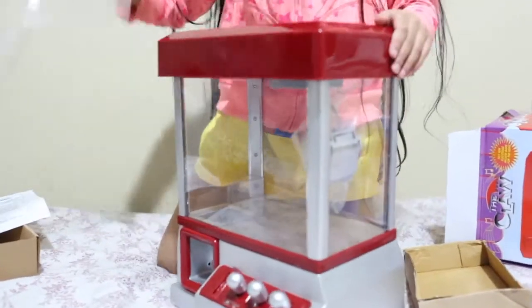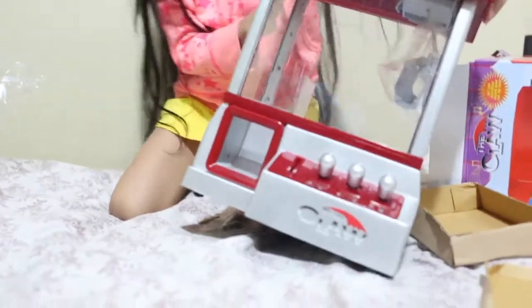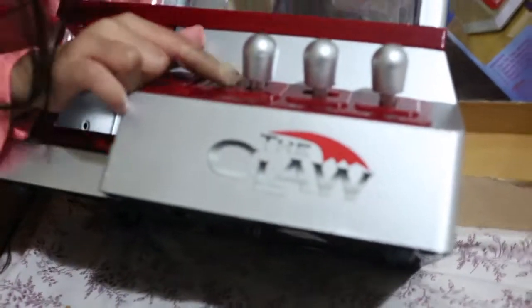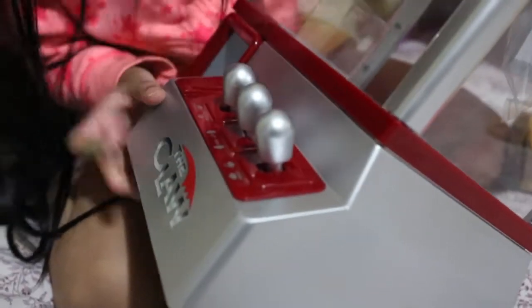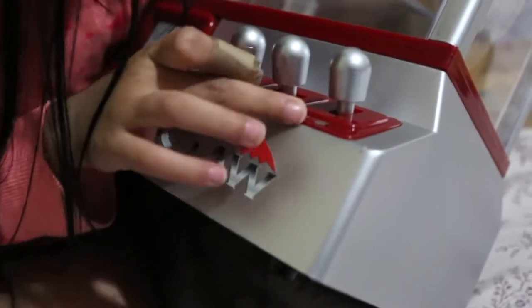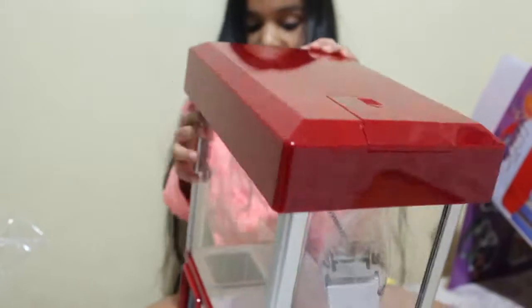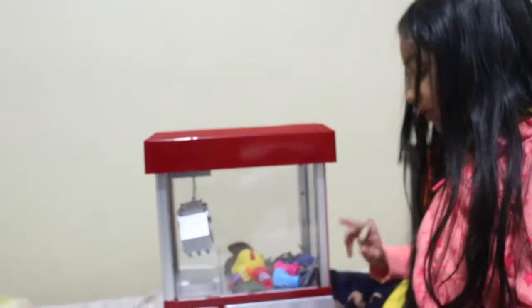Okay, here it is right here — this is nice. So this I guess is where you get the candy from, right over here. Let's see what these buttons do: this one is to make it go forward and backward, this one is to go left and right, and this one is to go up and down. We've got some controllers right here for this guy.